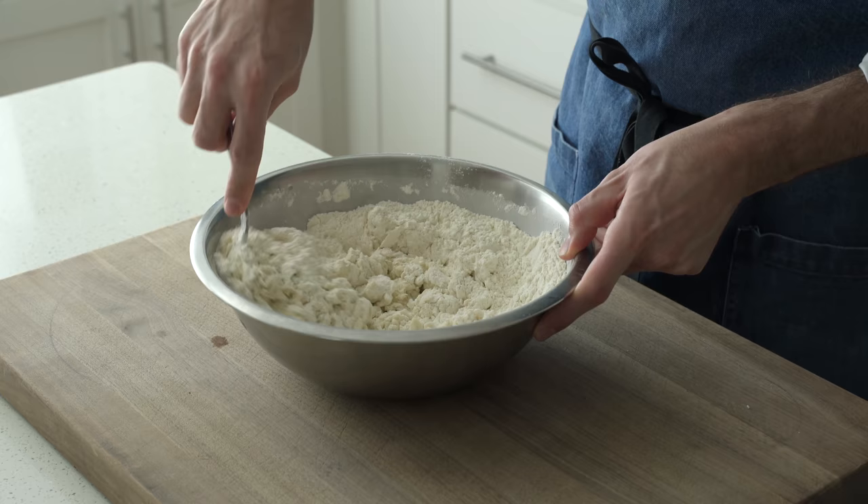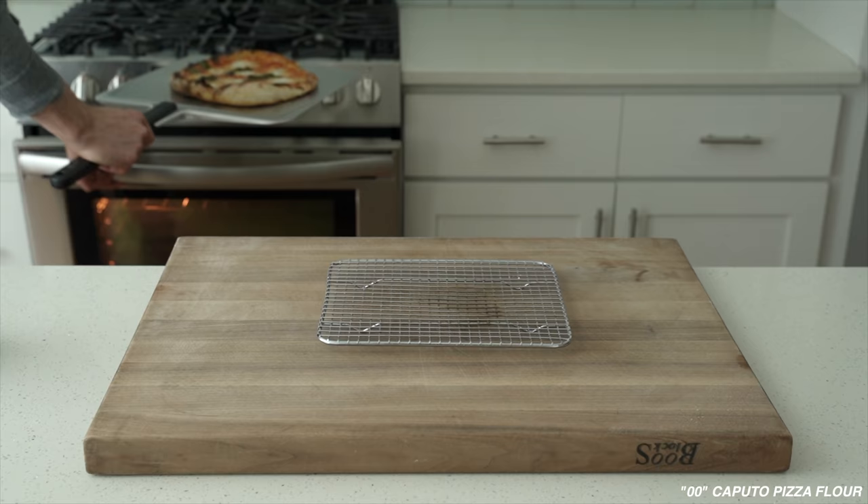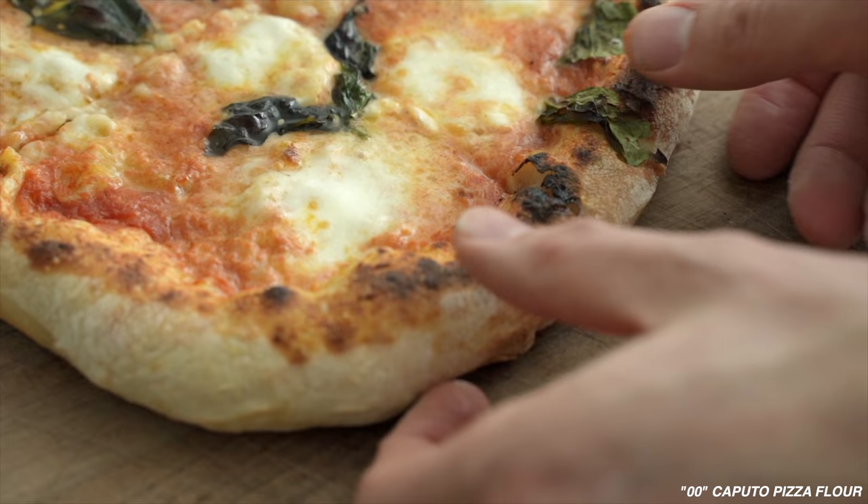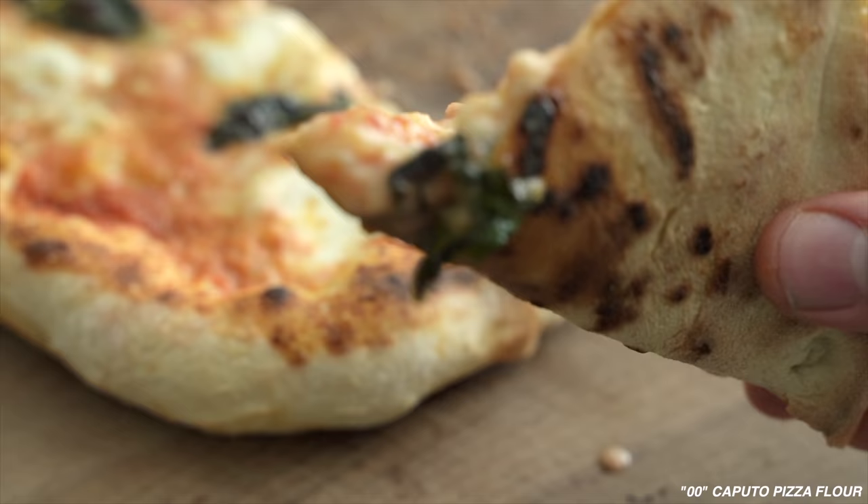At this point, if you're wondering why I didn't use double zero pizza flour just like they do in Naples, Italy — great question. I did try this recipe with double zero pizza flour, but as I suspected, since there's no malted barley flour added to it, it basically doesn't caramelize at the oven temperatures we're using at home. That little bit of malt in the AP flour gives us a crisper, more flavorful crust that isn't flabby and takes on great color.